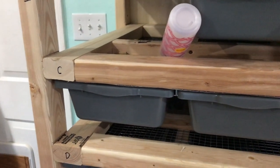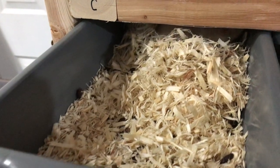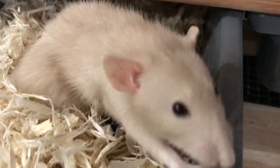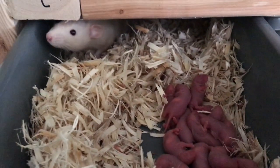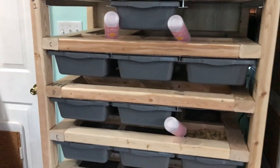Our brand new mama is in here and I'm going to try to be very quiet as I open this bin because these babies are fresh. Hi mama, I know those are your babies.